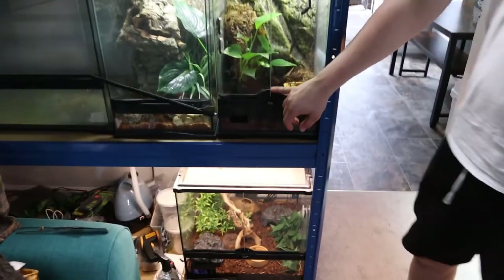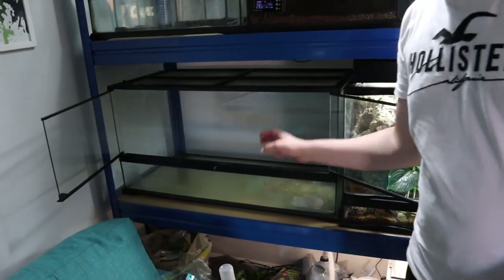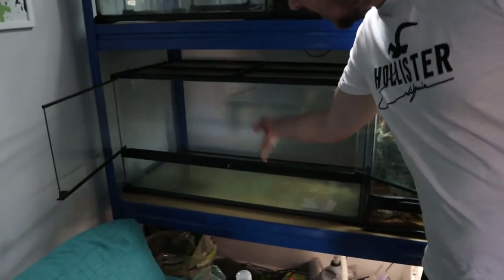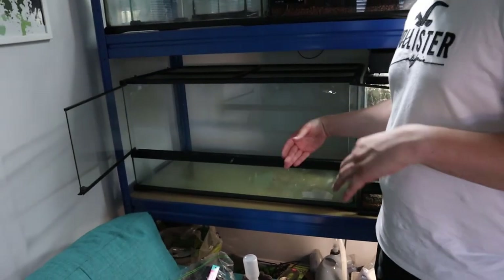We've currently got one of our Pac-Man frogs in this enclosure here and we've got two more that we went out and purchased today. We're going to be putting all three in this enclosure — a 90 long — which has plenty of space. The plan is to use this massive sheet of cork bark as the divider between each of the three frogs, cut to size obviously. Since these aren't really jumping frogs, we'll make it high enough so they have no intention of going into the other enclosures. Each section will be 30 centimeters wide and 45 centimeters deep, which is plenty of space for adult Pac-Mans.